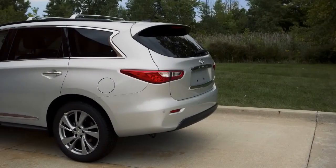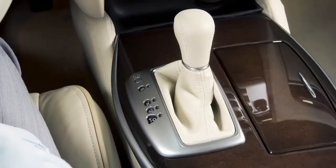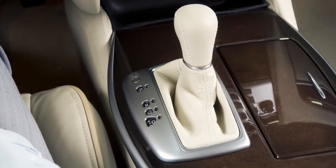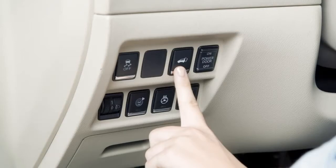Your vehicle is equipped with a power liftgate. To operate the power liftgate, the shift lever must be in park. Use one of the following methods to open the power liftgate.